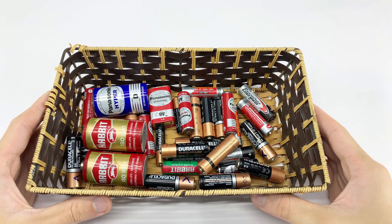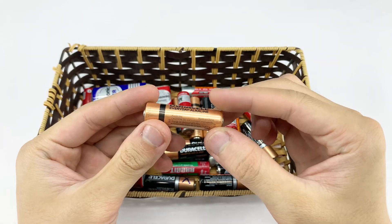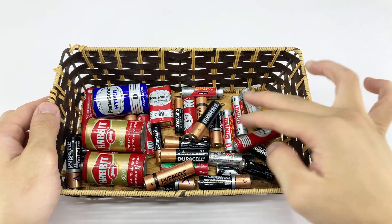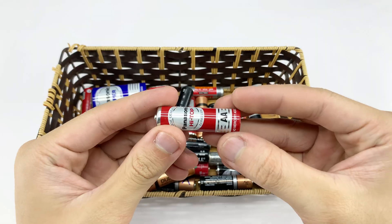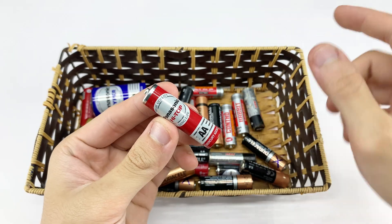Hey everyone! Today I had a simple idea. Inside a drained AA battery, the metal core sparked the thought of turning it into the tip of a small homemade welding tool. Just a quick experiment to see if something tossed aside can be given a new purpose.